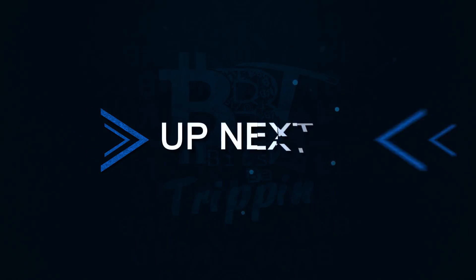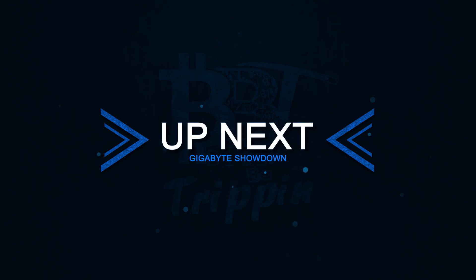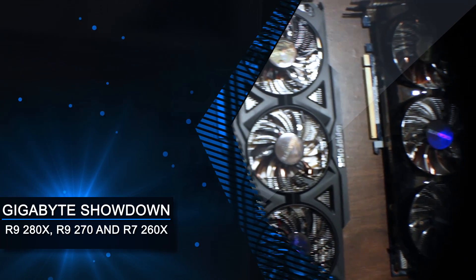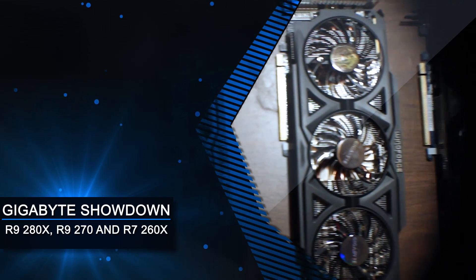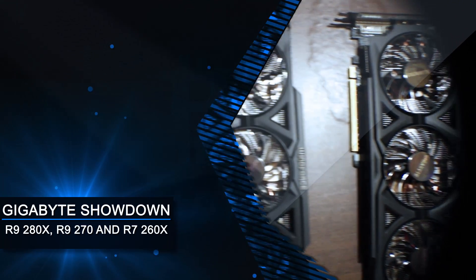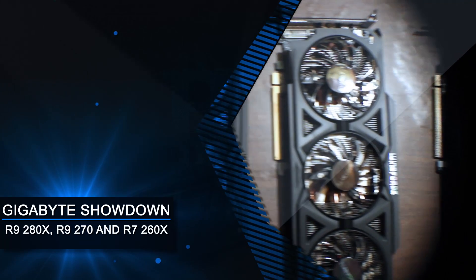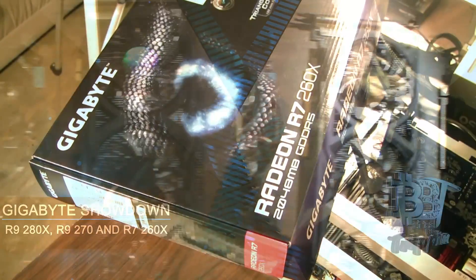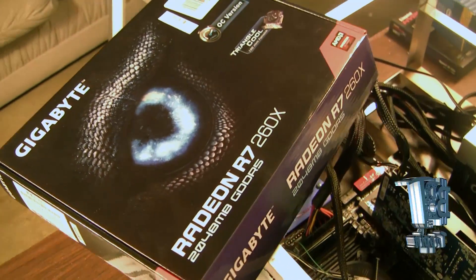Welcome back to Bits Be Trippin. This is your host Carter. What we have for you in this episode is a showdown: a Gigabyte R9 280X, a Gigabyte R9 270, and a Gigabyte R7 260X. First up in this showdown we have the R7 260X.